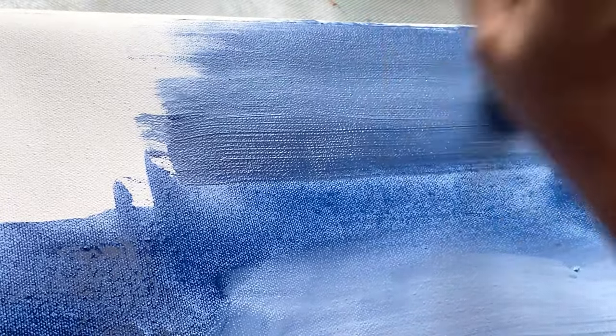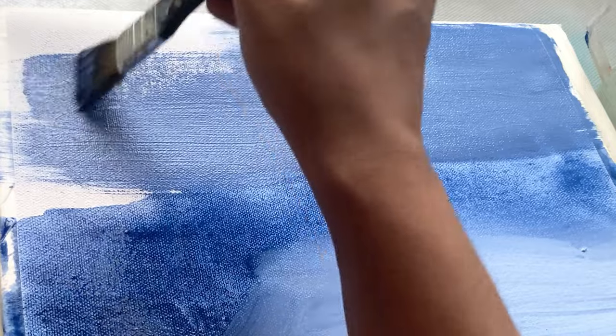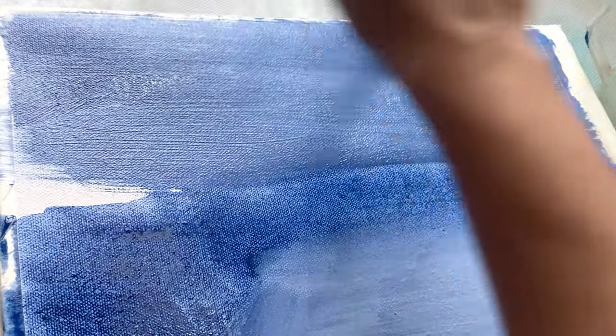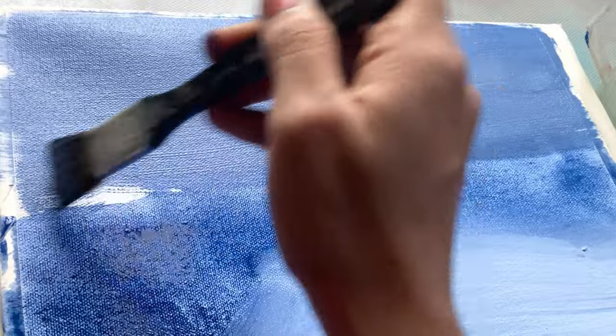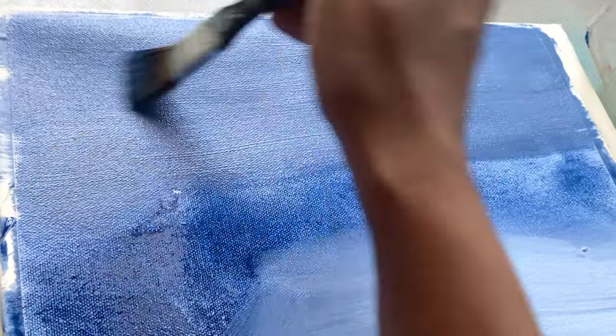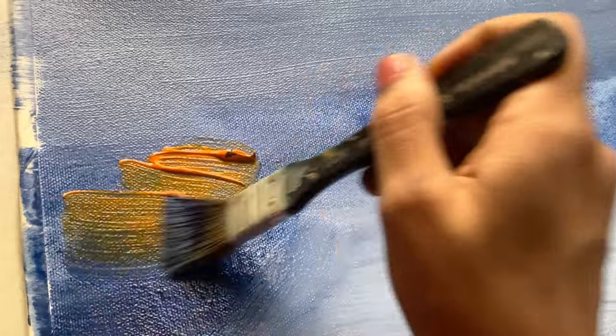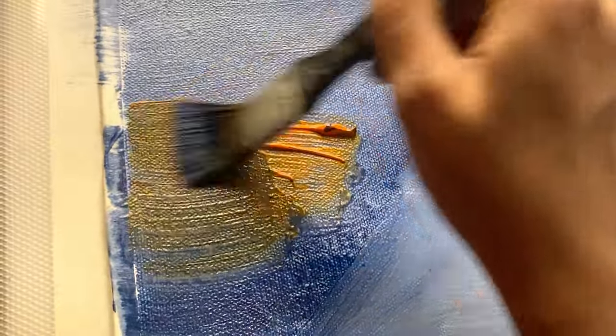It is already primed. I have selected a palette of soothing colors like earthy browns and calming blues, with a touch of vibrant orange. These colors evoke a sense of tranquility and warmth.